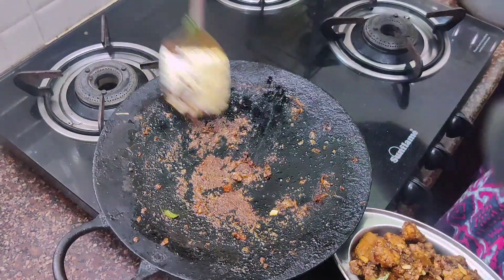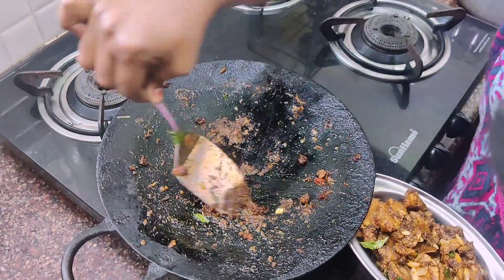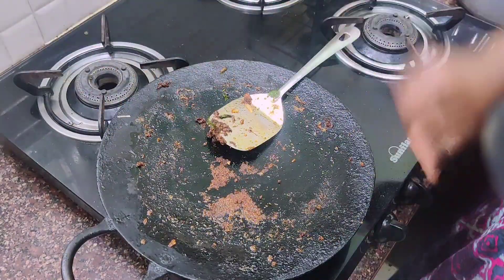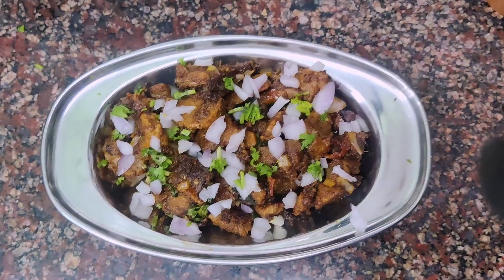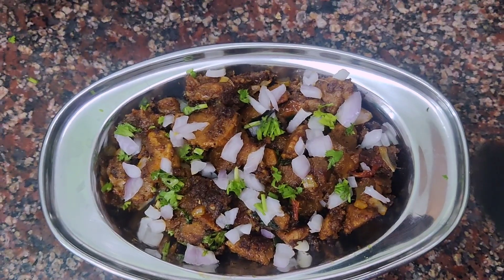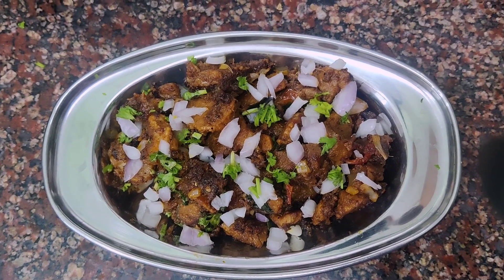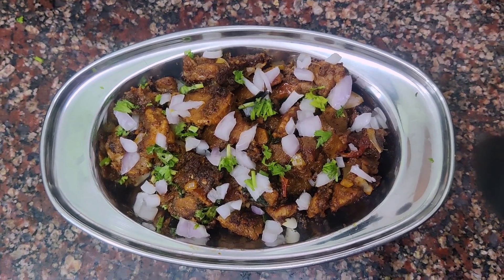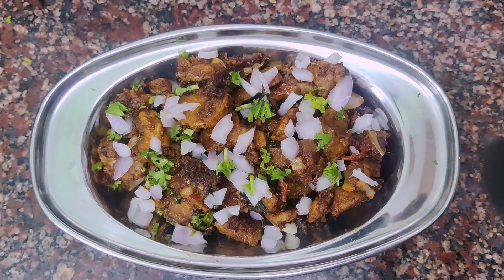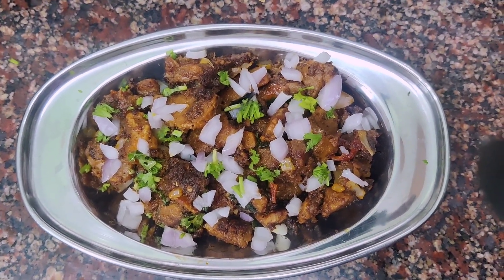Scrape the sauce along with it. Beef and roast — this is the meat. This recipe is best served with rice. Thank you.